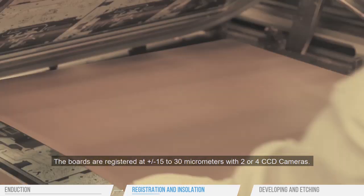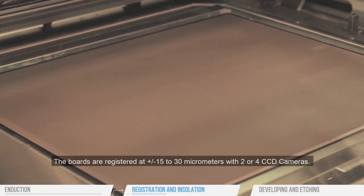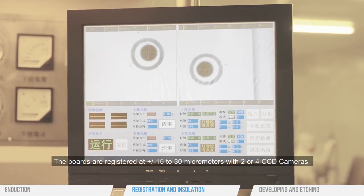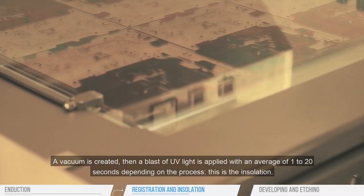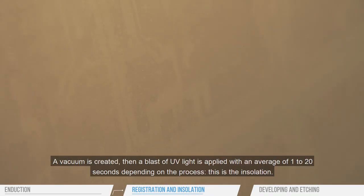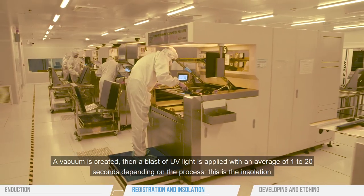The boards are registered at plus or minus 15 to 30 micrometers with two or four CCD cameras. A vacuum is created. Then a blast of UV light is applied with an average of 1 to 20 seconds depending on the process. This is the insulation.